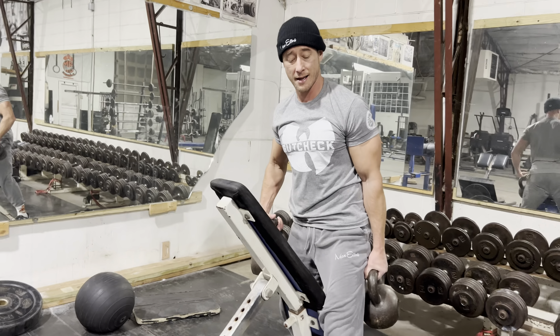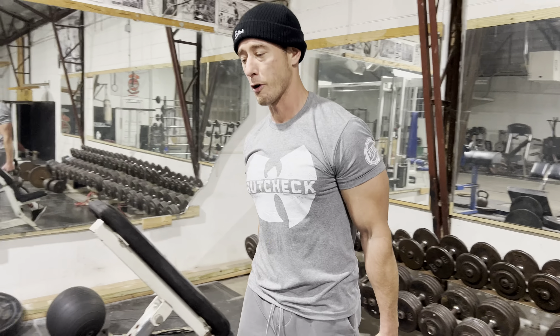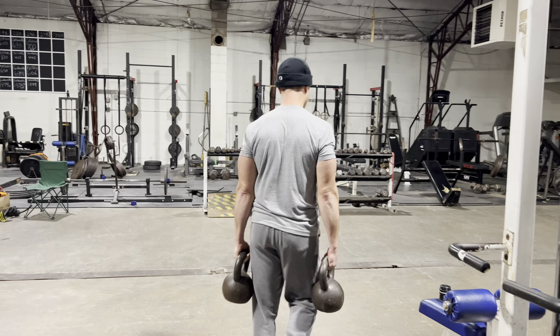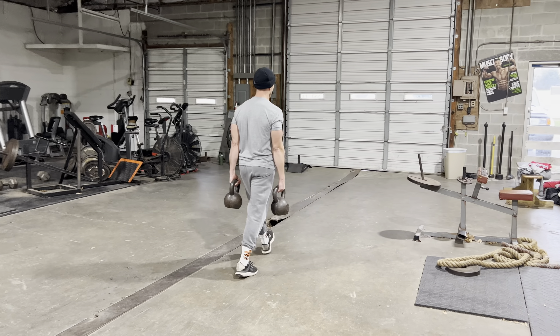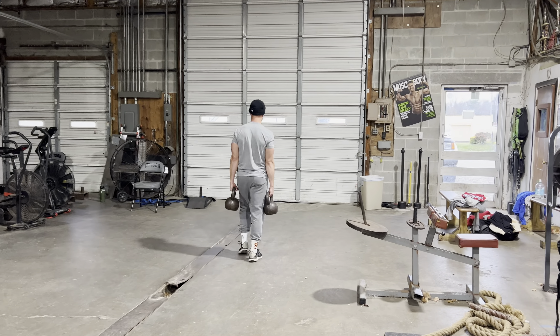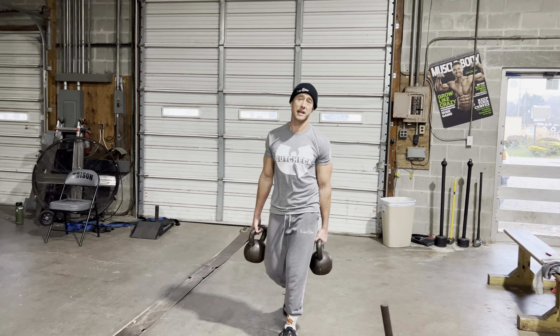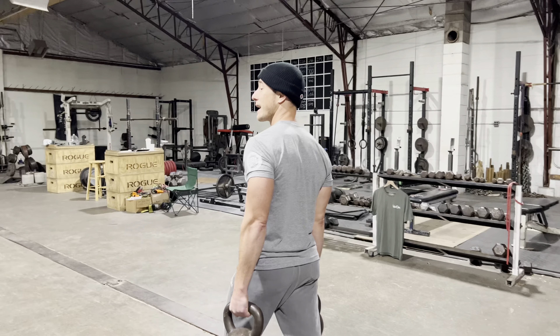Now your traps and upper back should be on fire. Here's the kicker — take those medium weights and go right into a farmer's carry for two minutes. Keep your shoulders back and walk up and back. Once you've made it two minutes, put the weights down, rest for one minute, get that incline set low again, and get right back after it. Three rounds of this will have your upper back on swole.